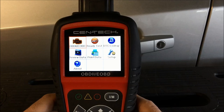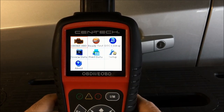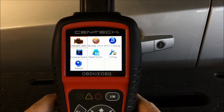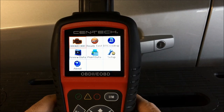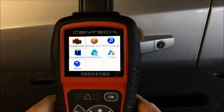Welcome back. Today we have a product review for the Centech Professional Series code scanner with live data, part number 60694. I picked it up from Harbor Freight for a little over $79 — I had a coupon for 25% off. The original asking price is $99, but with a coupon from Harbor Freight you can get it for significantly less.